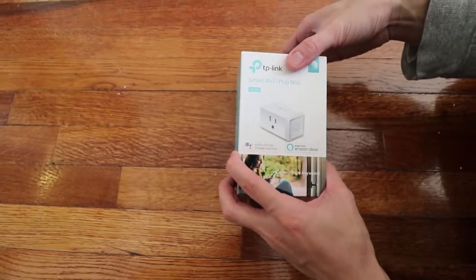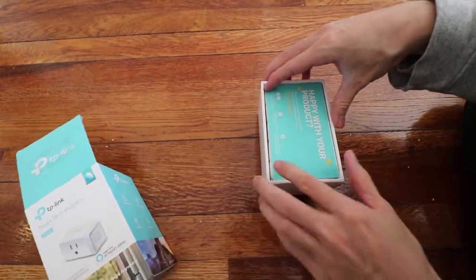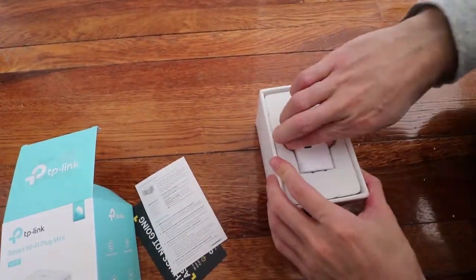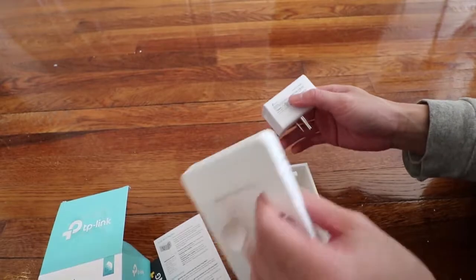Alright, opening up the Smart Wi-Fi Plug Mini, take this out — manuals, here's the plug, pretty straightforward, button on the side. I don't think there's anything else.